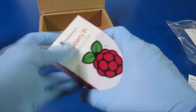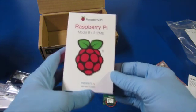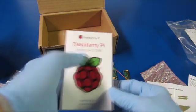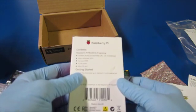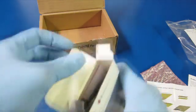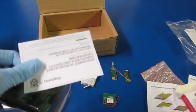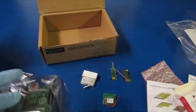And this is the Raspberry Pi. It's got the Raspberry Pi logo and the Element 14 logo. It's the Model B+. We also have some regulatory and safety information — we'll set that aside for later.